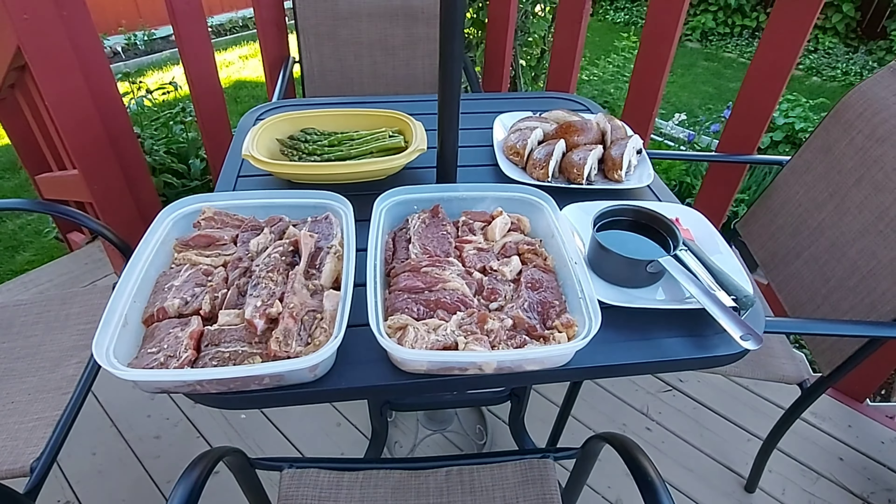Ito po yung mga steak natin. So ayan, subukan na po natin. Bali ito po yung triploin. And then, kukuha po tayo ng portabella. At kukuha rin po tayo yung blade steak. So dalawang klase po yan.